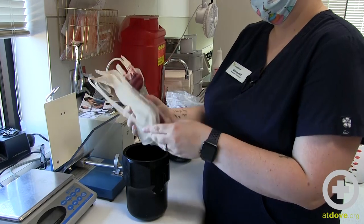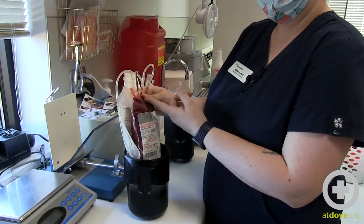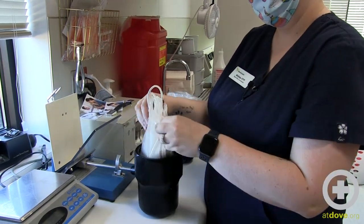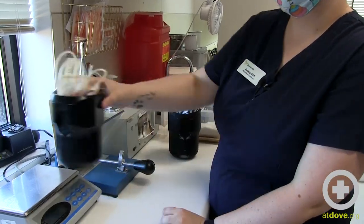I'm going to start by putting it in our bucket for centrifugation. We're going to make sure that our bags are all upright and they're kind of packed together. You're just going to tuck that in there and then I'm going to counterbalance that.